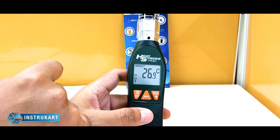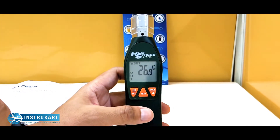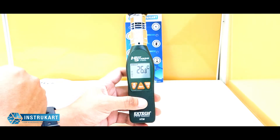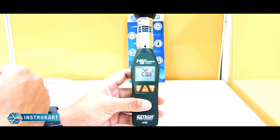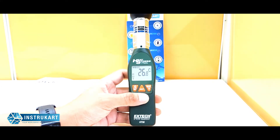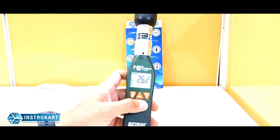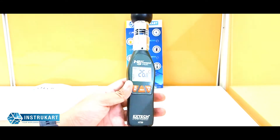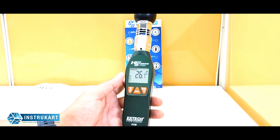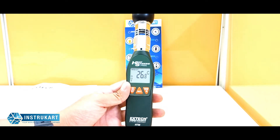The temperature ranges between 0°C to 50°C, or 32°F to 122°F. The accuracy of WBGT is calculated from the measured parameters. The TG black globe temperature ranges between 0 to 80 degrees Celsius, with an accuracy of plus or minus 4 degrees Fahrenheit, or 2 degrees Celsius. The TA air temperature has a range of 0 to 50 degrees Celsius.